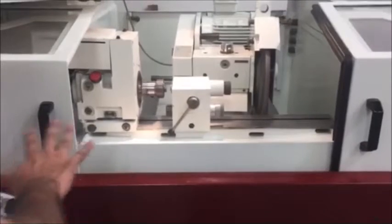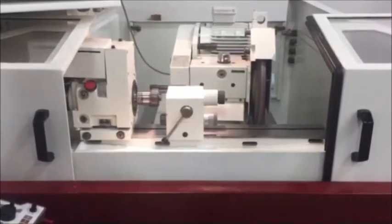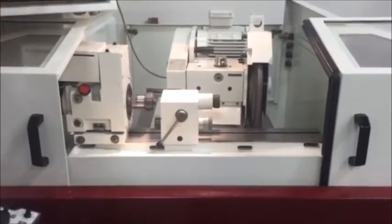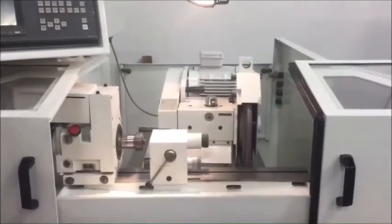You guys can hear the ball screws are in nearly perfect condition. You guys can see the movement of the machine here.